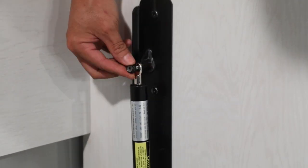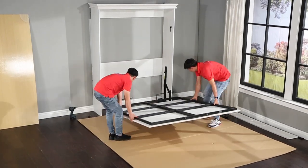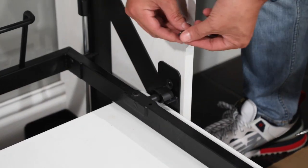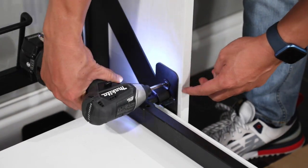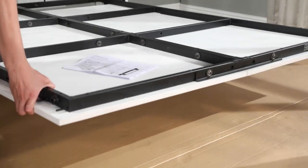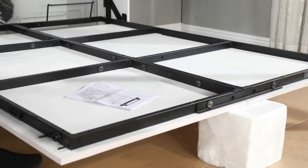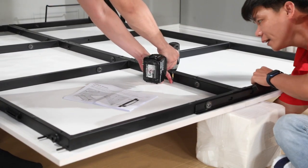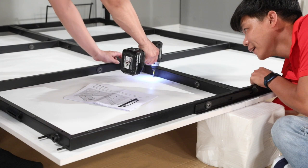Hand start the k143 lock nuts but do not tighten them up just yet. Now carefully lift the bed tray up and move it between the side panels and set the bearings onto the bearing saddles. Install the k172 bearing caps on top of the bearings with a k113c bolt. Lift the end of the bed and prop it up on a box or books. From the hardware boxes get the two bed tray handles and remove the attached screws. Insert the screws through the pre-drilled holes on the bed tray, and while one person reaches under the bed tray to align the handles to the screws, the other person can snug up the screws.